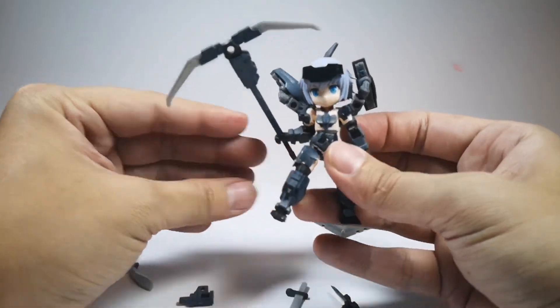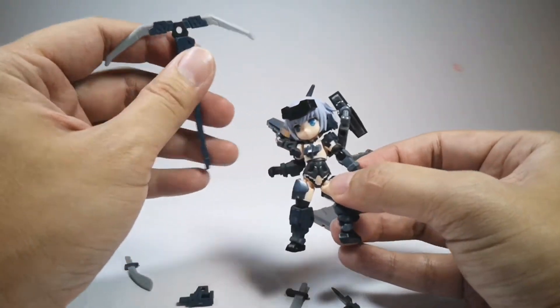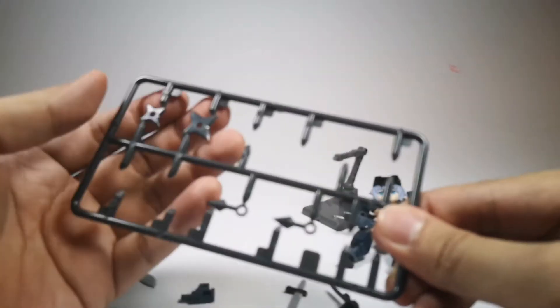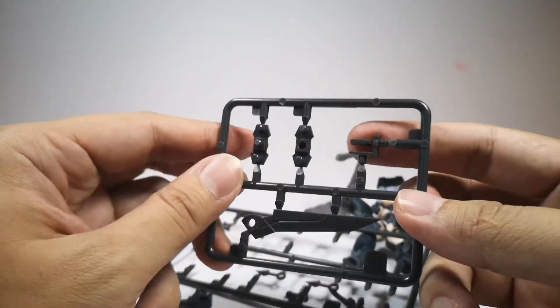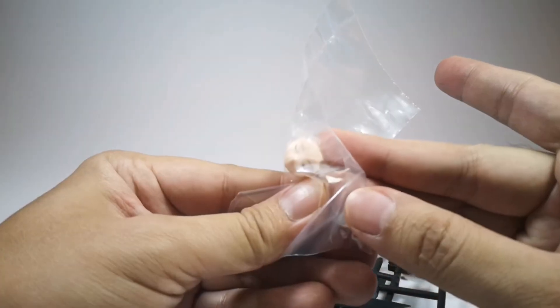I didn't want her to hold that because I felt like there's already a lot going on, so I tried to minimize it. There are a lot of extra weapons I didn't fully show — you have the kunai and the shuriken, and I'm not sure what this other part is. I think if you buy a full set, you could combine them. You also get an extra face — I'll just keep it in the packaging.